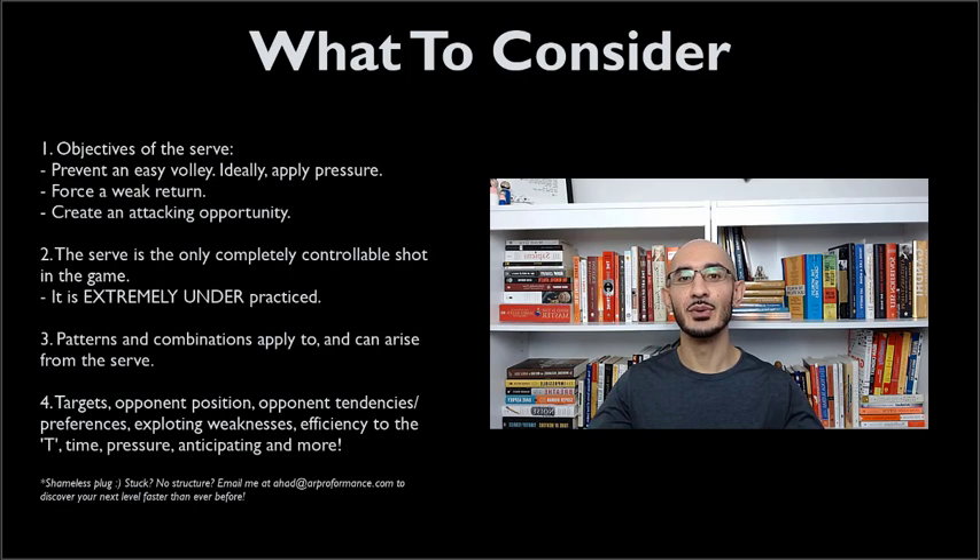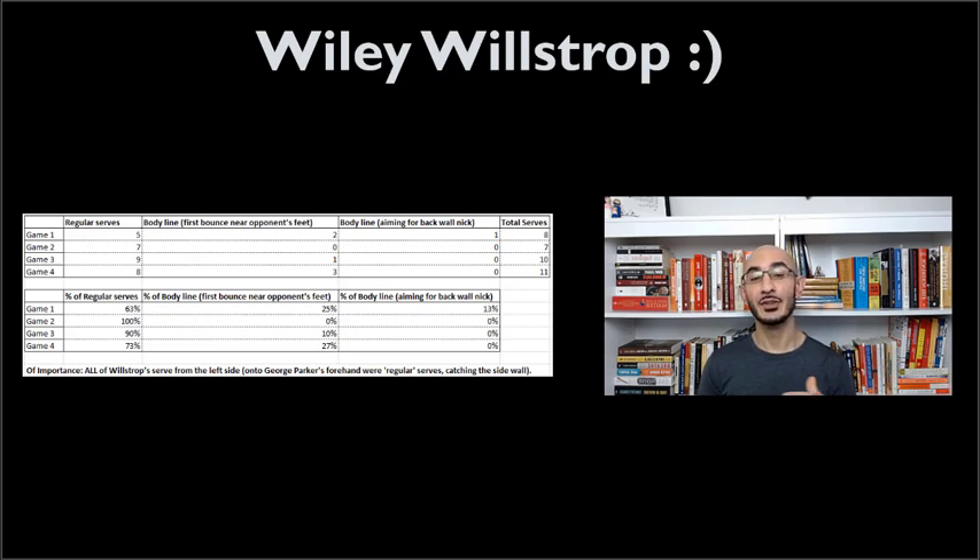This is going to give you a really good understanding of how you can use the serve in effective ways in different situations by looking at James Wilstrop. The highlights we're going to check out in today's video are from the recent Squash on Fire tournament where James Wilstrop played George Parker in one of the earlier rounds. What you see on your screen right now is a little statistical grab that I did from that match. I really wanted to focus on James Wilstrop because he's one of the players that is so intentional and deliberate, and he consciously uses the serve to his advantage by manipulating it.